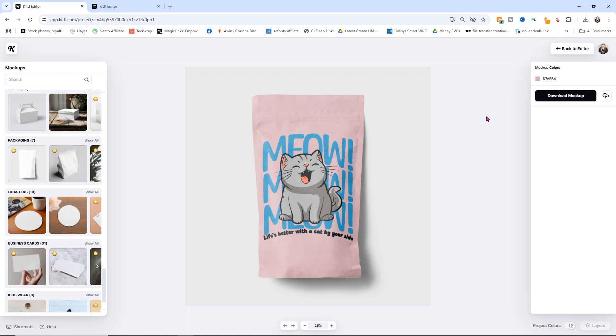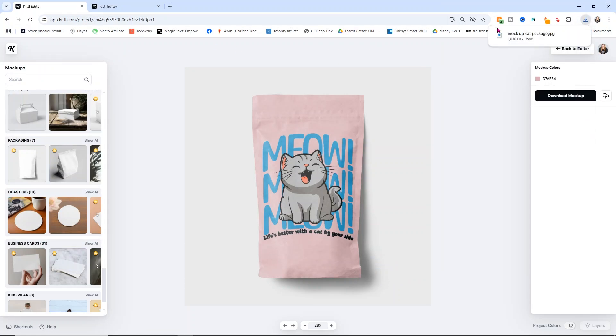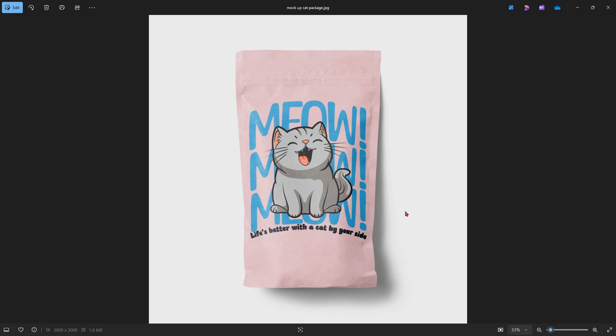All you do is click 'download the mockup' and it will ask you where to save it. I'm going to call this 'mockup cat package' and open it so you can see what it looks like as a PNG. We're now able to place this on a website or any kind of marketing material, and it looks super realistic. So if you're looking to make a mockup, Kittle is the way to go. And don't forget you can use code CORINNYT to save 25% off your subscription — I'll link down below where you can grab that. Such a great website.